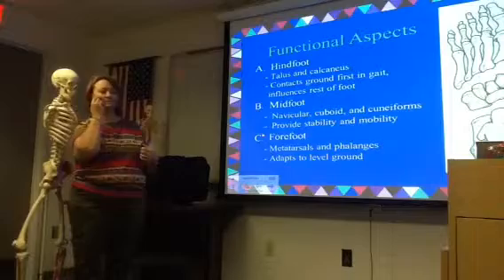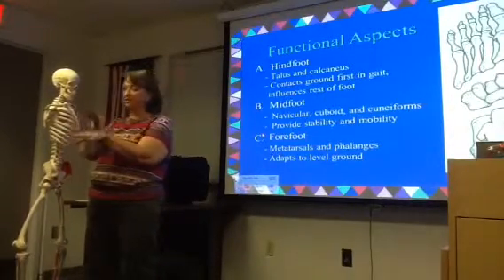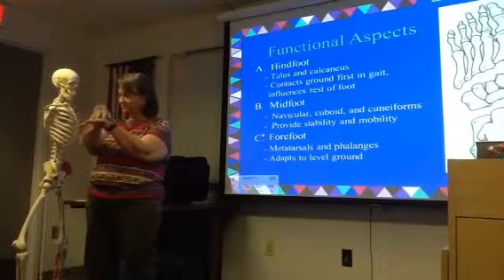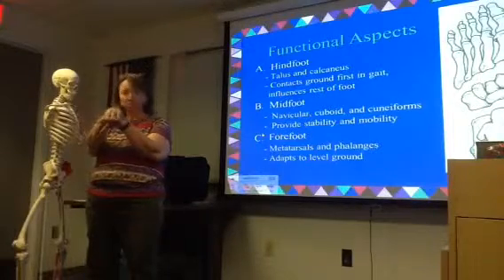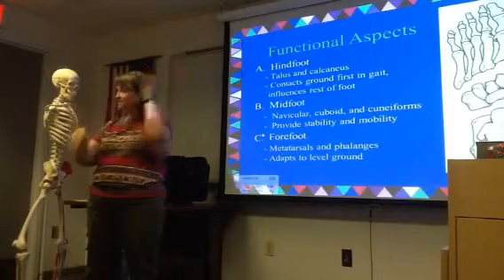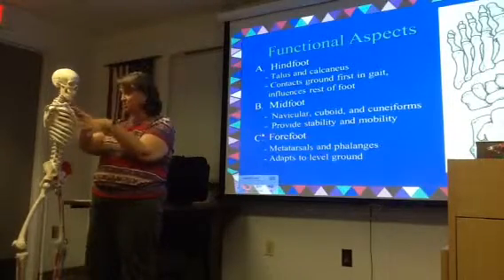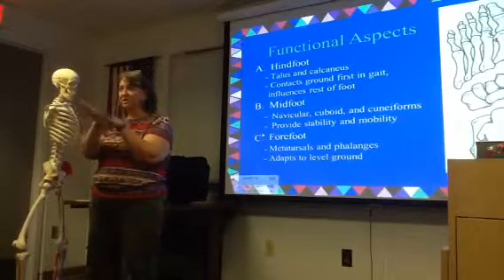As we get down into the foot, we're going to talk about the arches. The arches have to be there to give you a little bit of spring, and in order to make that happen, those bones have to glide just a little bit — minute little adjustments. As you're walking over uneven ground, if those aren't gliding properly, you're not going to be able to adjust your foot to adapt to different levels of ground.